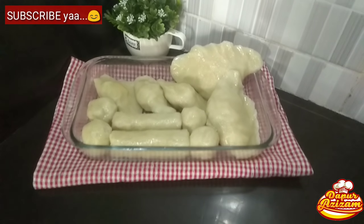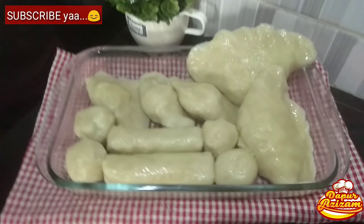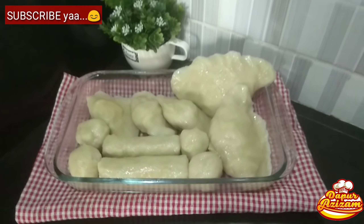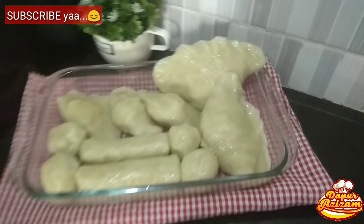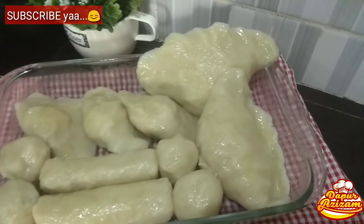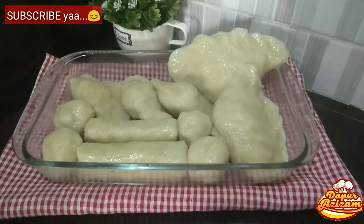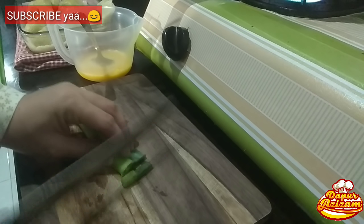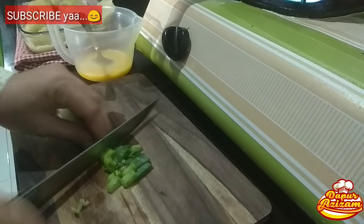Pempek dos saya sudah jadi. Dari satu adonan tadi dapatnya: dua kapal selam yang besar, tiga yang isi telur puyuh, empat yang bulat, dan dua lenjer ukuran sedang. Jadi ini hemat banget, modelnya murah tapi dapatnya melimpah — kalau beli itu lumayan harganya.